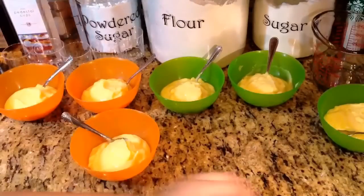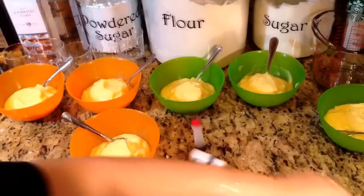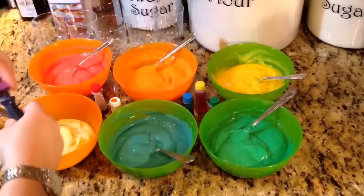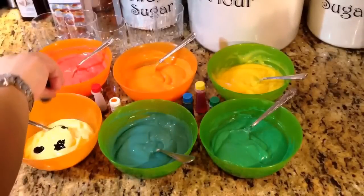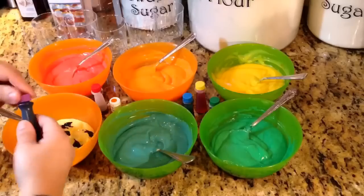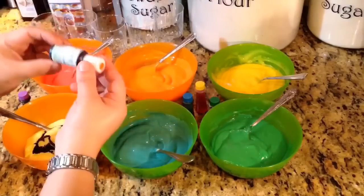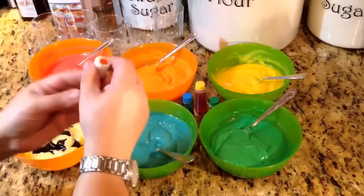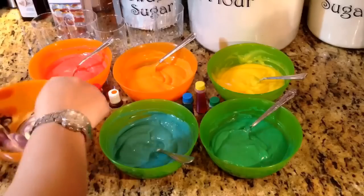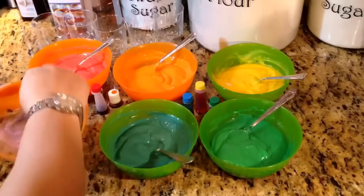Now I'm going to use all my colors, one color per bowl. I noticed it took between 8 and 9 drops of the liquid food color, and about 3 drops of the AmeriColor gel food color. You just mix it in. The darker colors are the ones that are going to need more.